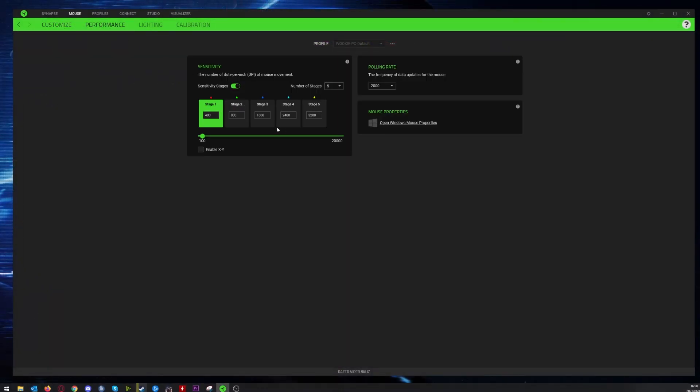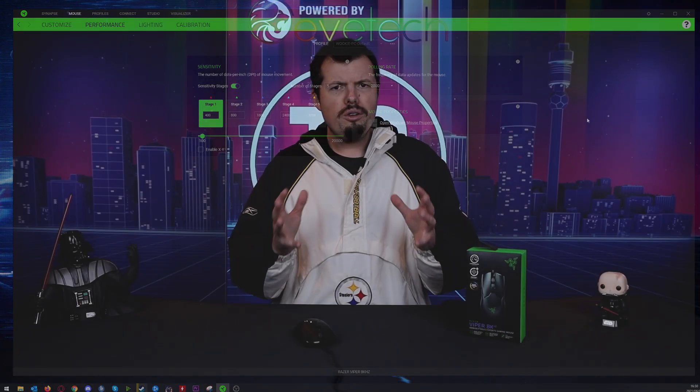You can adjust all of this in the software, so it's not really the end of the world. And as games receive updates, I'm sure 8,000 Hz support will become more widespread. The overall package is extremely premium, and I love that it's ambidextrous — lefties are often left out with nothing well-specced or well put-together. They even throw in a handy little travel bag.